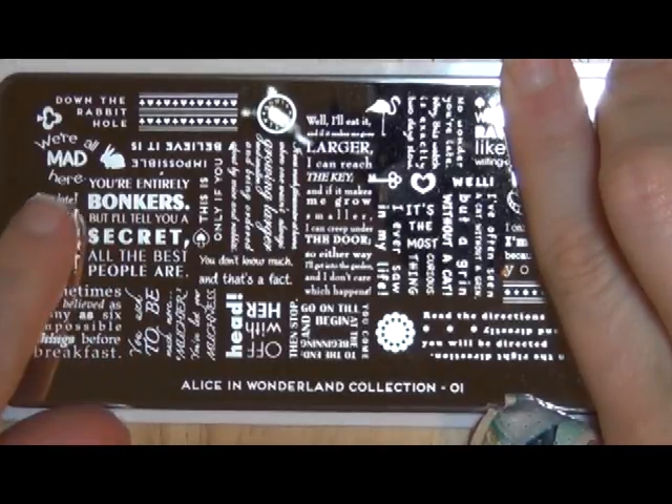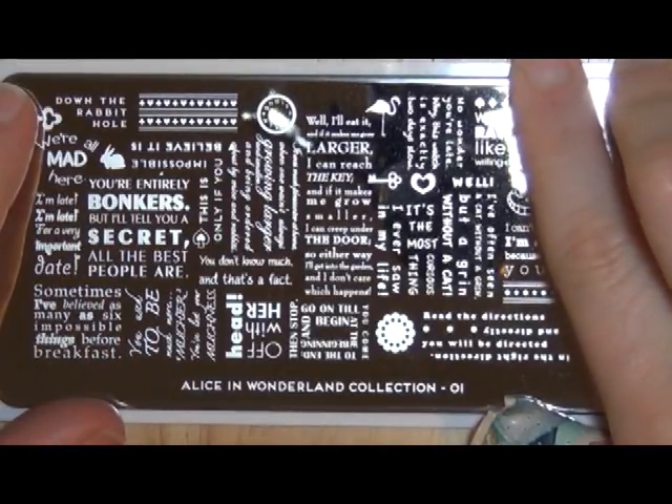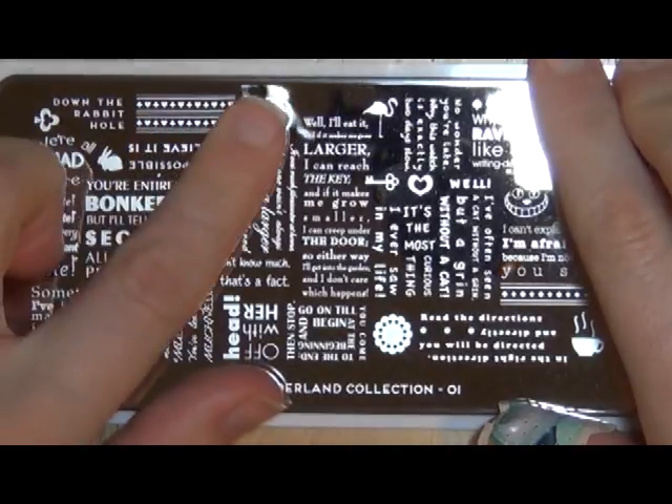And then just a bunch of clubs. This is a really cool little design.